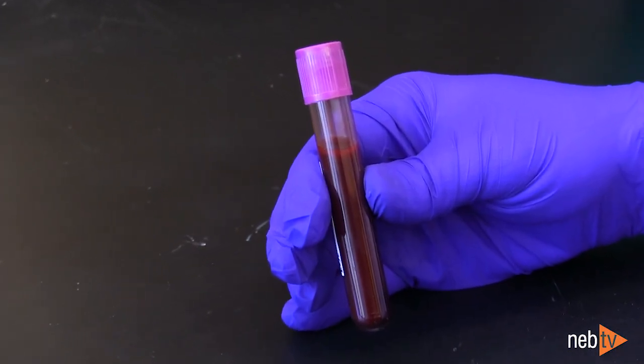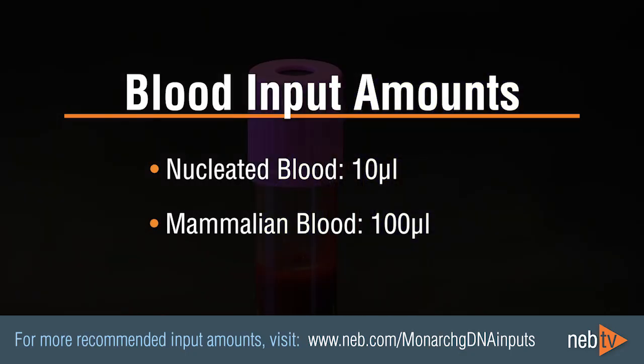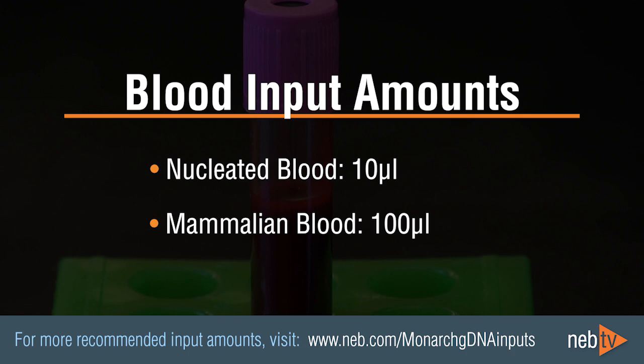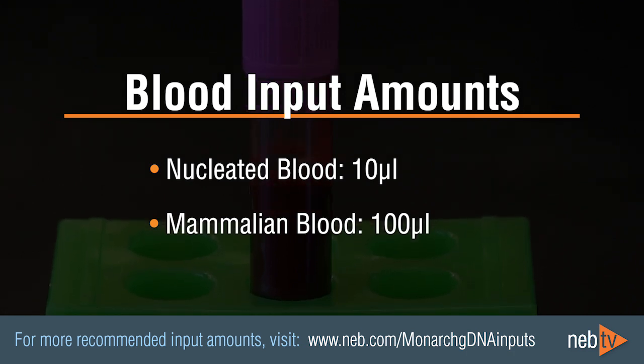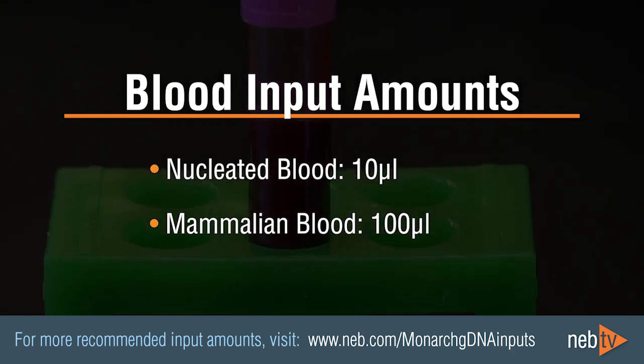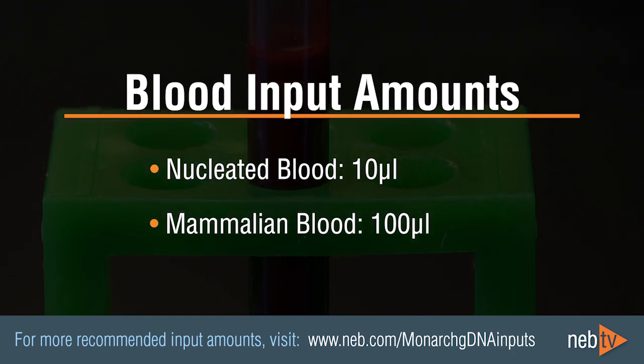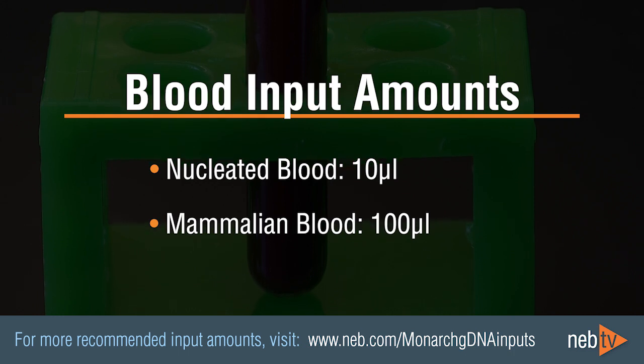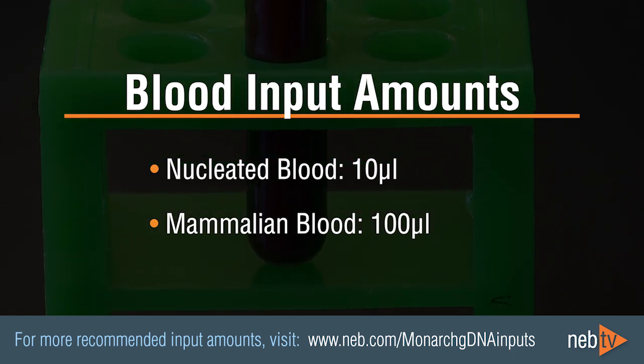As with any DNA isolation, it's important to use the correct amount of starting material. Nucleated blood, such as that of birds and reptiles, is DNA-rich, and therefore only a small amount of blood is required. Mammalian blood samples are not as DNA-rich because the red blood cells are not nucleated, and therefore a greater input amount is required.